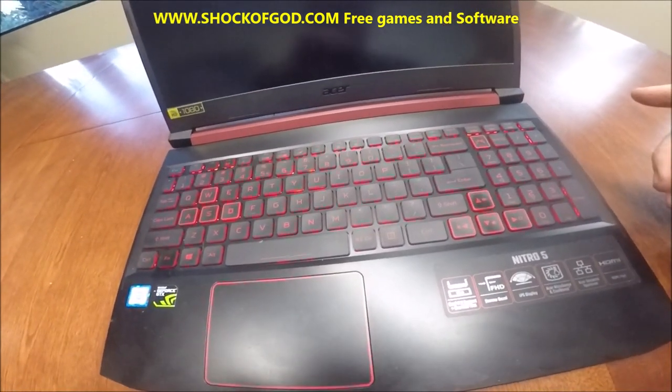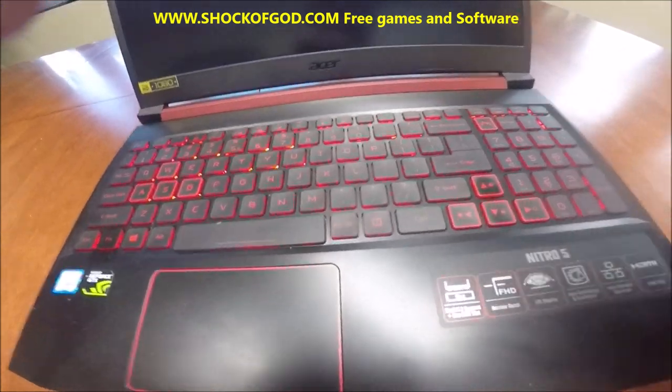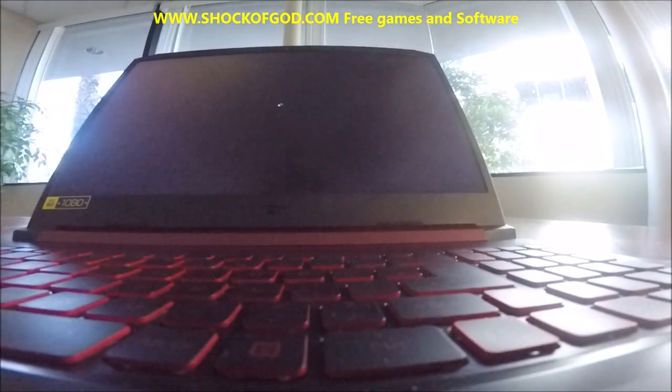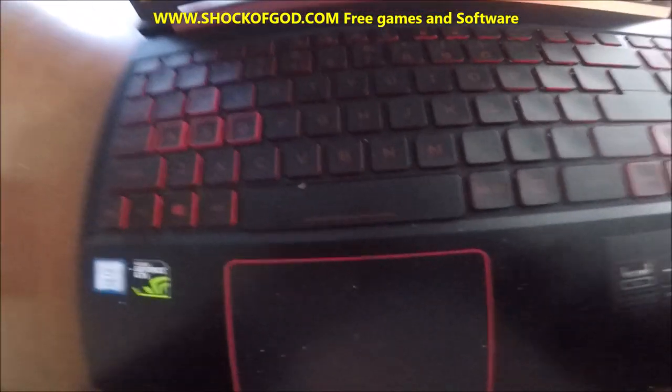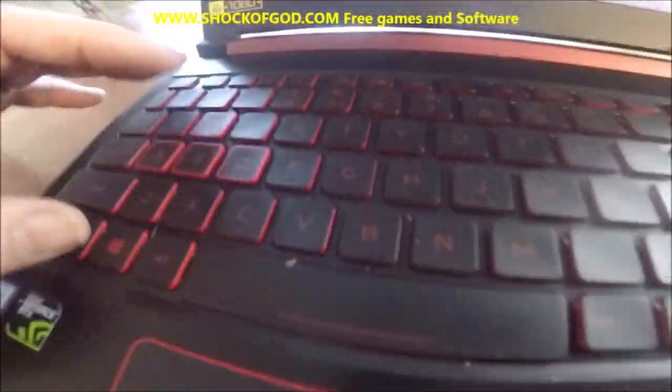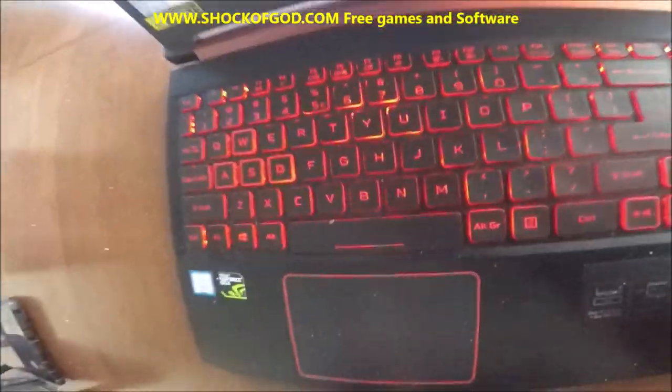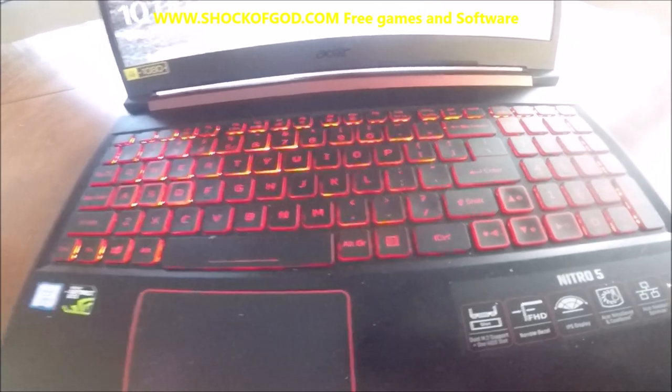It's a light-up keyboard. Let me go shut the lights off to show you. Let me turn the light-up keyboard on. There we go. Kind of have a lot of light in here still, but let's go back to this here.